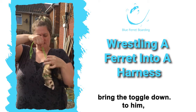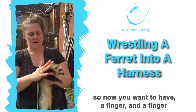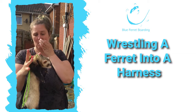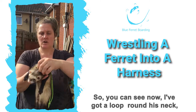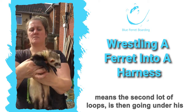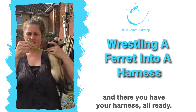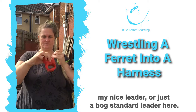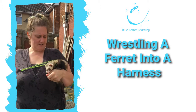This bit here is now under his arms. Normally I'd pop him on the floor for this bit — bring the toggle down to him. Now you want to be able to just about have a finger on it, so it's not too tight, but at the same time not too loose, because they will just Houdini out of it. So you can see I've got a loop around his neck, the breastplate crossing over, and the second set of loops going under his arms where the toggle is. And there you have your harness all ready — I can then add that to my lead here and he's ready to go.